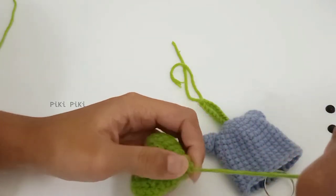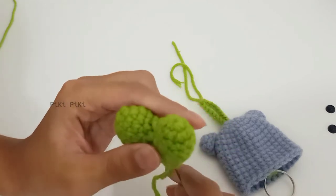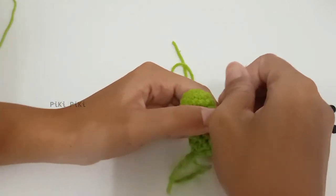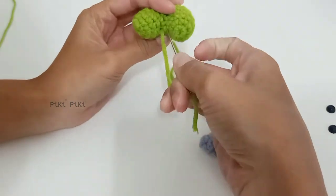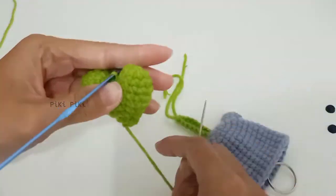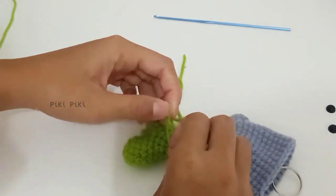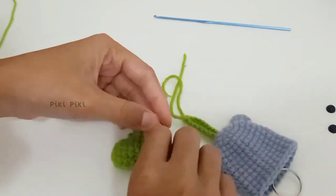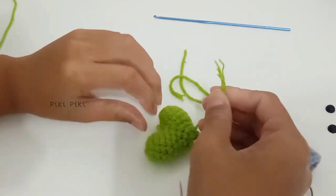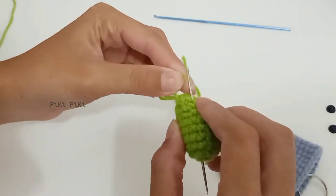Hide the extra tail. Here I am making a little loop on top of the heart in case I want it to be a keychain of some sort — you can skip this part and just hide the tail if it's not necessary. That is our heart!